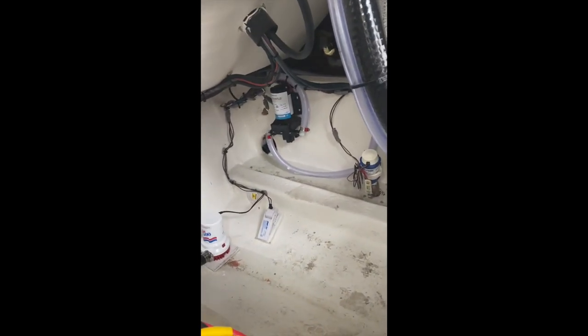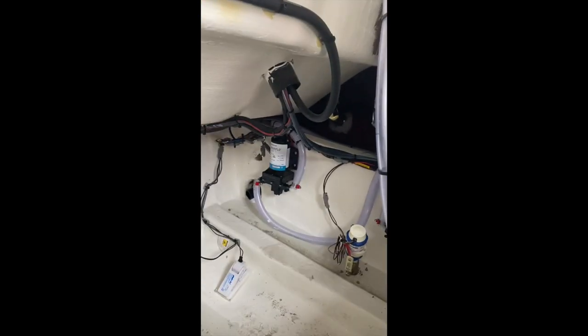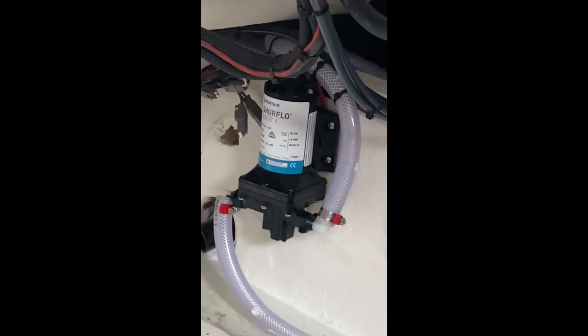Looking straight over here, we have our freshwater tank. With all these hoses up, the freshwater fill is located right on the stern of the boat there. Last but not least, in the stern on that port bulkhead, we have our raw water pump right there.